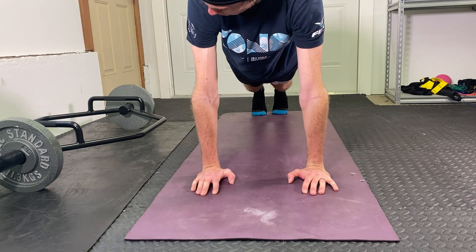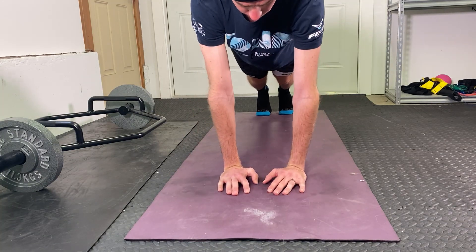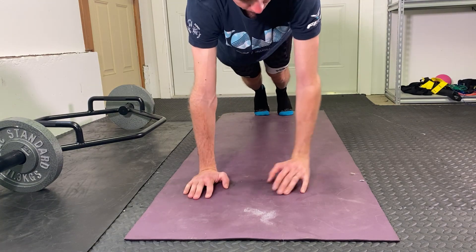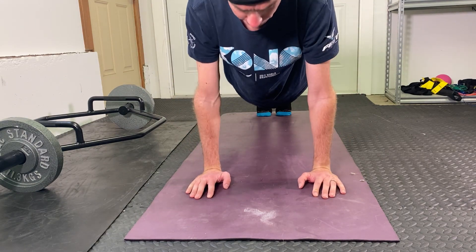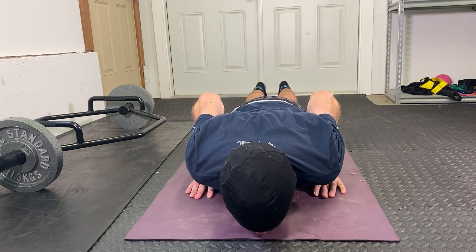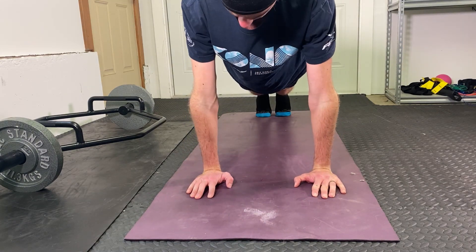We want our hands shoulder-width apart, no wider. You can go in if you like and engage a little bit more of the pectoral muscles. Hands shoulder-width apart, and as we go down we want to keep the elbows in, not out. Elbows in, come down, make sure your chest contacts the ground, keep the elbows in, and back up.